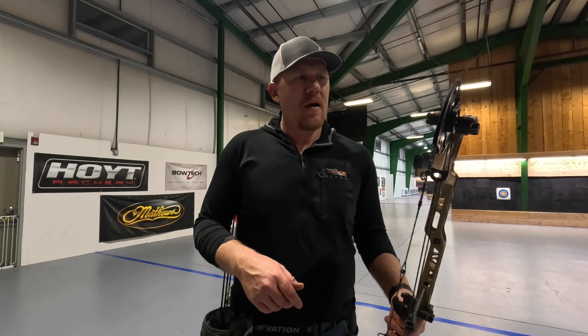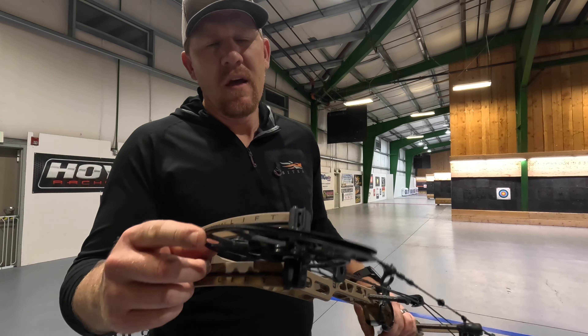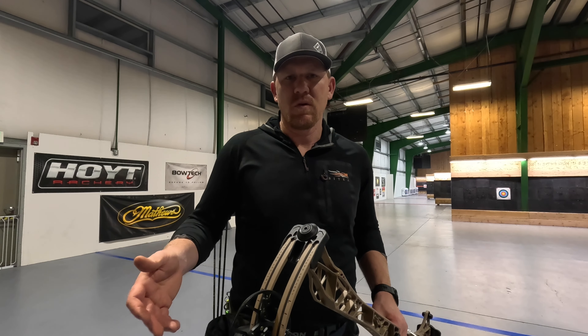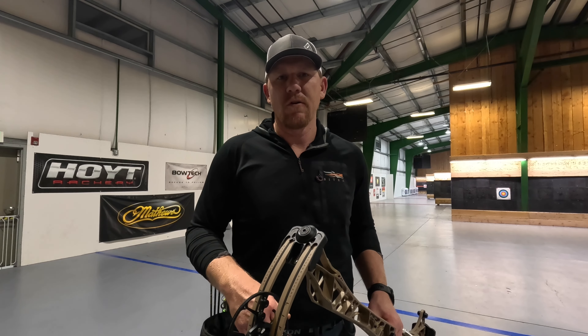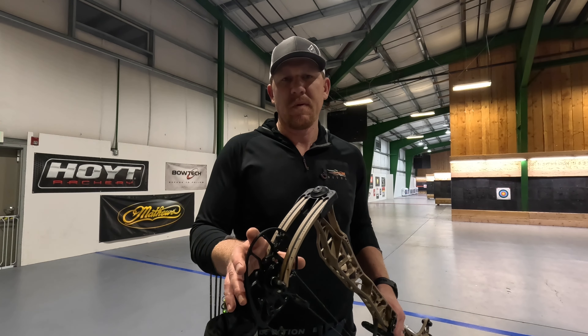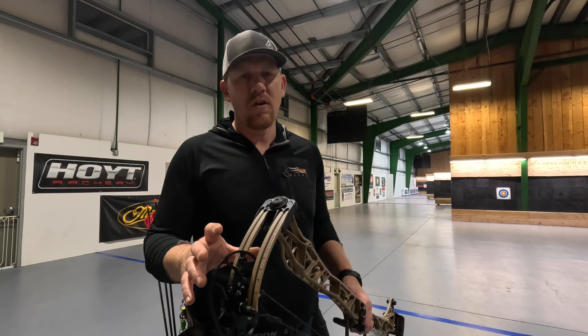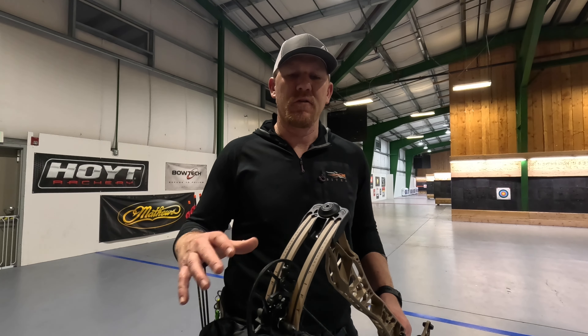When it comes to the cam on this, it has the Switch Weight X cam. The cam for this particular bow has adjustments from 26 inches all the way up to 31 and a half, so it can cover a really wide range of shooters as far as draw lengths go. From a weight perspective, draw weights go anywhere from 55 pounds all the way up to 80 pounds, available in five pound increments.